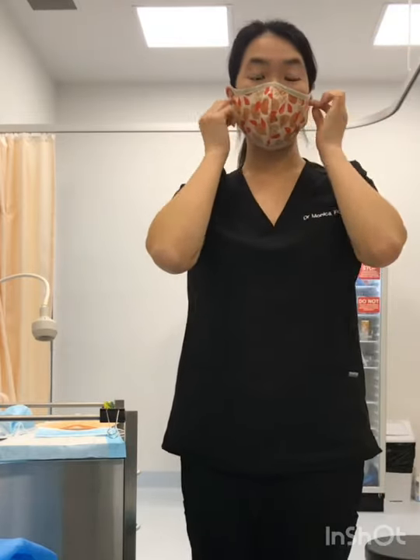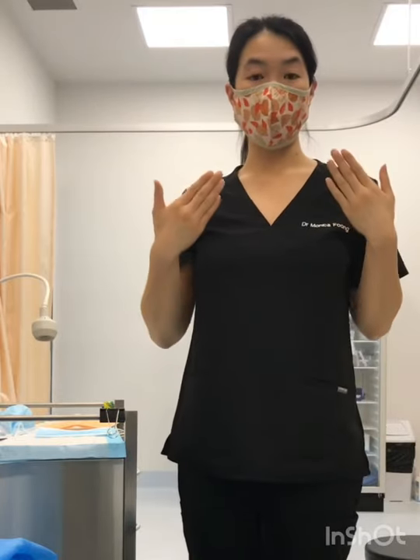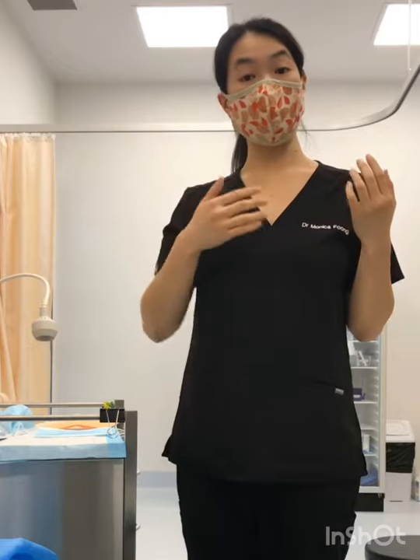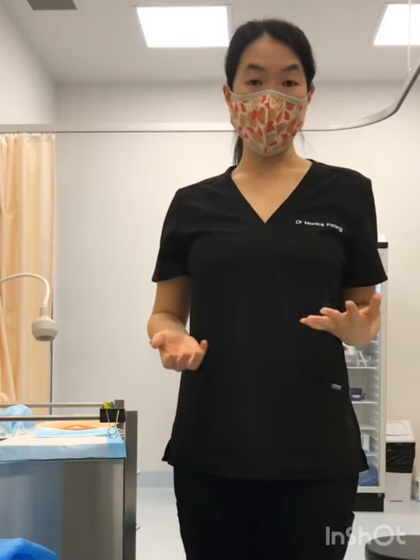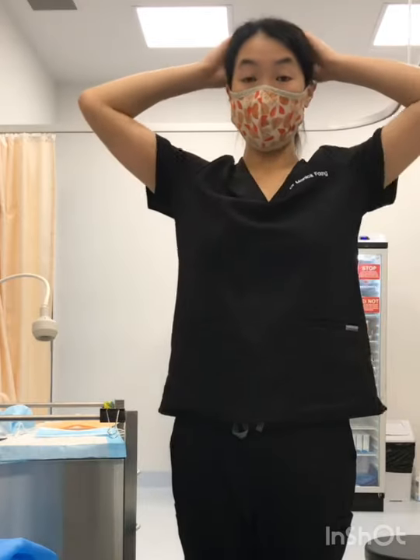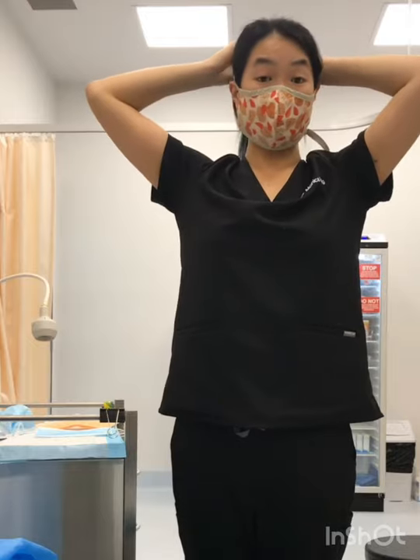It can sometimes be a bit difficult and it does take some getting used to wearing these cloth masks, especially with the middle layer — but just see how you go at home. Put it on for a few minutes at a time and you will find that you will get used to it. This is one option for cloth coverings.